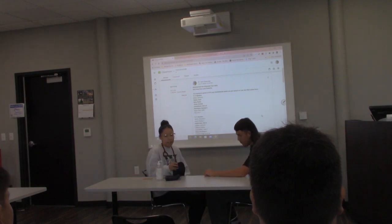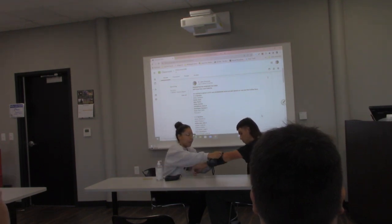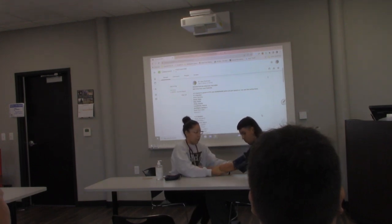You can find blood pressure cuffs at a place like CVS — they do come with a stethoscope, though I bought my own. We're going to place the cuff on their arm here.